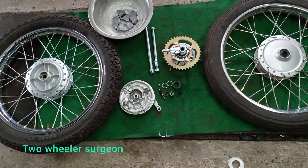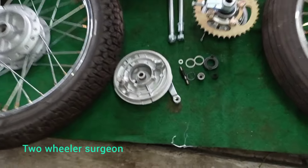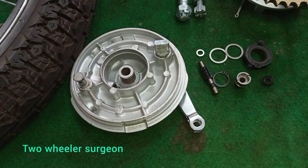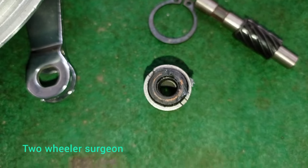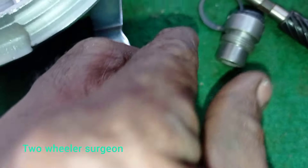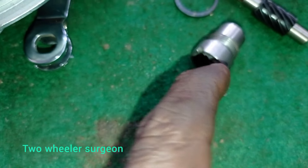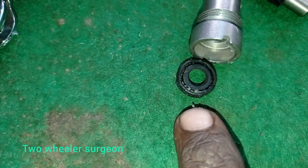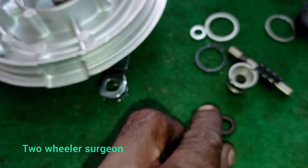Now let's try some stuff. This is the most important thing. I will put the oil seal in place — this is the main issue. I am using the oil seal. This is the oil seal. This is an oil seal.